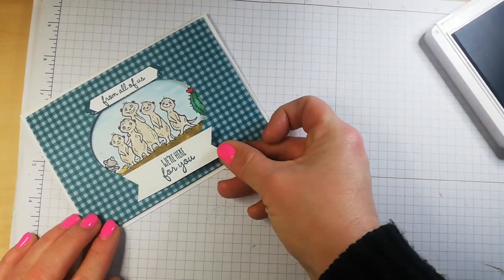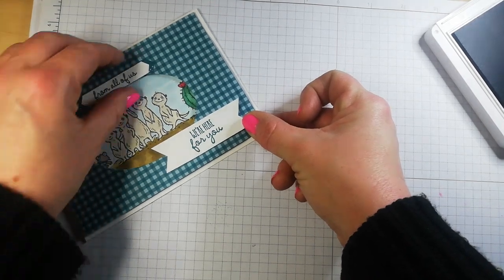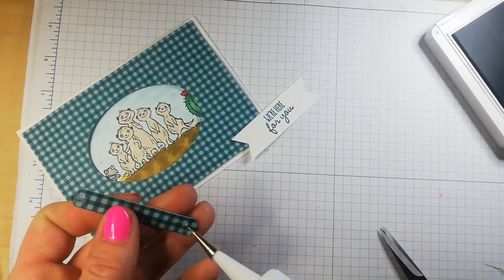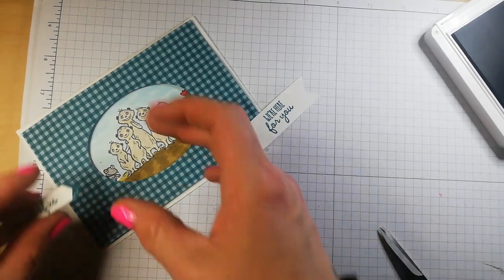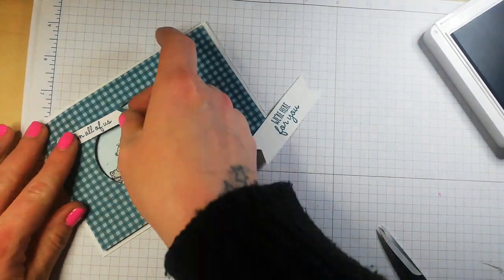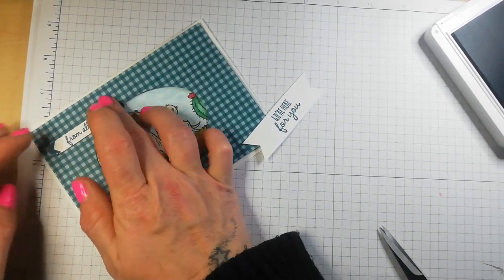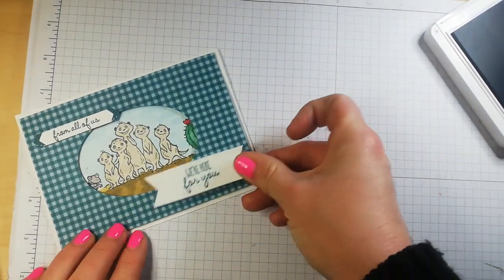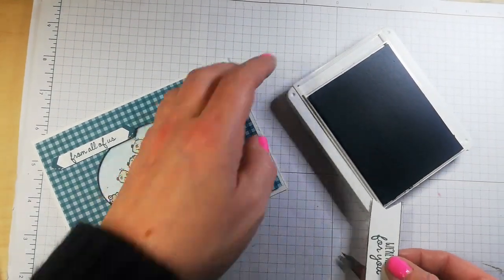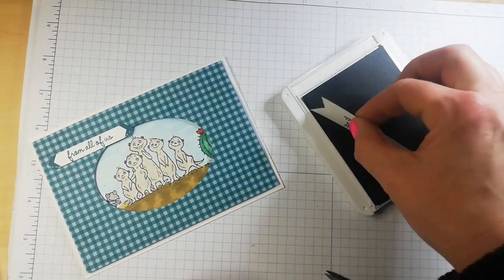That's a bit better. Now I'm thinking — I don't know whether that's not stuck right. You know why? Because I'm changing my mind, so that's kind of good. I think I'll pop that there — 'from all of us' — and I'll put this one down here. All I'm doing is adding a little contrast on my banner, just like that.